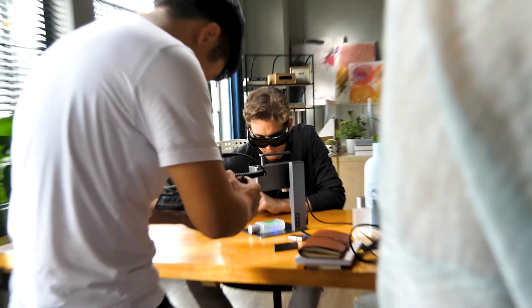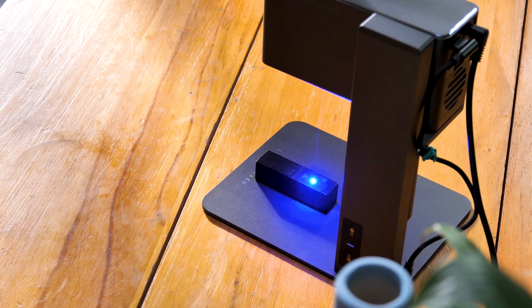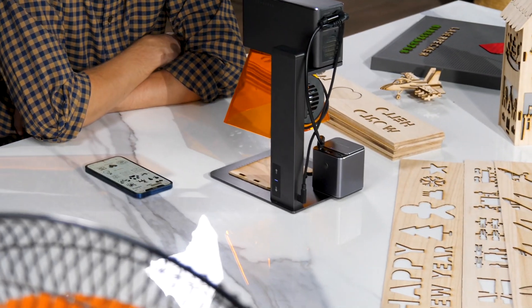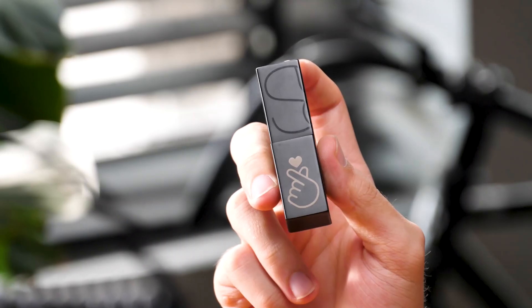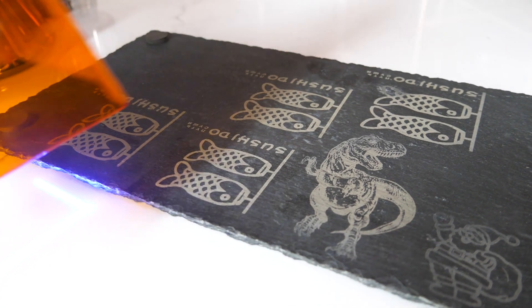LaserPaker 2 is capable of engraving on virtually anything including glass, plastic, metal, stone, wood, paper, and more — you name it. And during engraving, to my surprise, I didn't see even one bug or failure, and the results appear very good. It's clear that if you support their company now, you can be sure that you will get a quality product delivered on time.